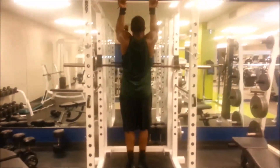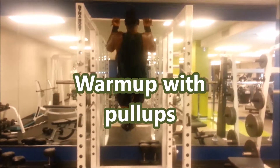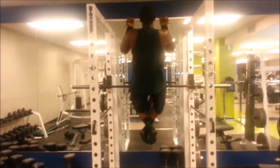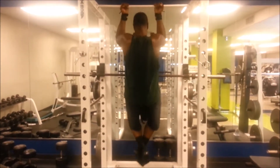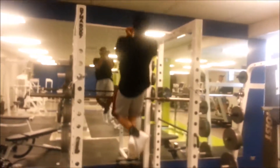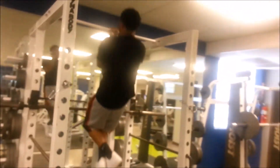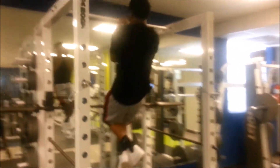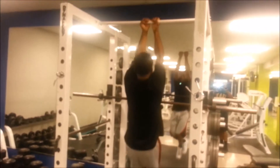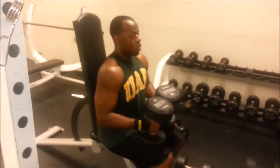We're working out down here in Birmingham, so we're about to hit shoulders and arms, probably biceps today. Stay tuned. We're back in the gym, finally got a workout partner. More videos to come. We did shoulders and biceps today — we started off with pull-ups, three sets, to get our bodies warmed up and get our muscles ready for the heavy lifting that was about to happen.